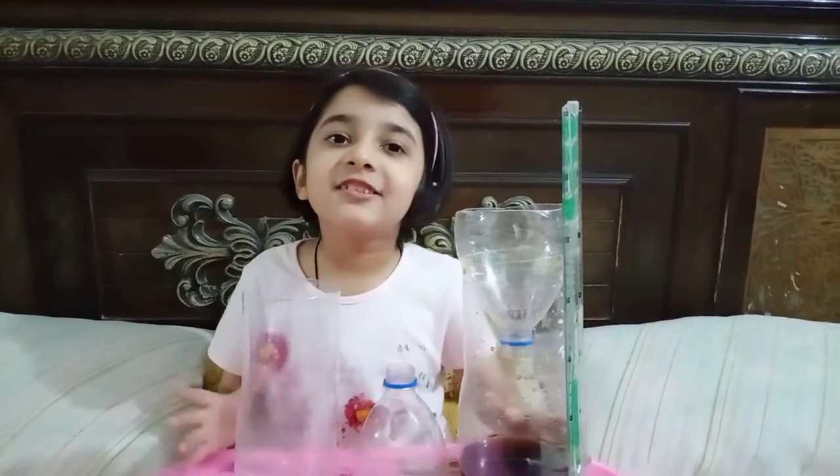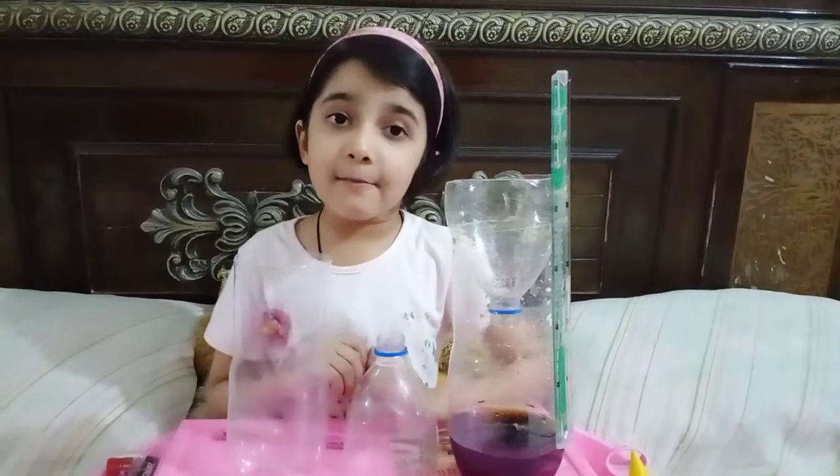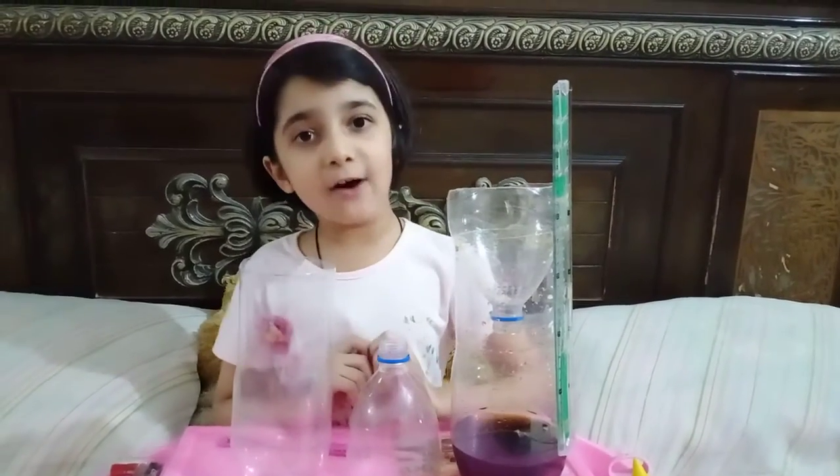Hello friends, today I have made a rain gauge and I am going to show you how I made it.